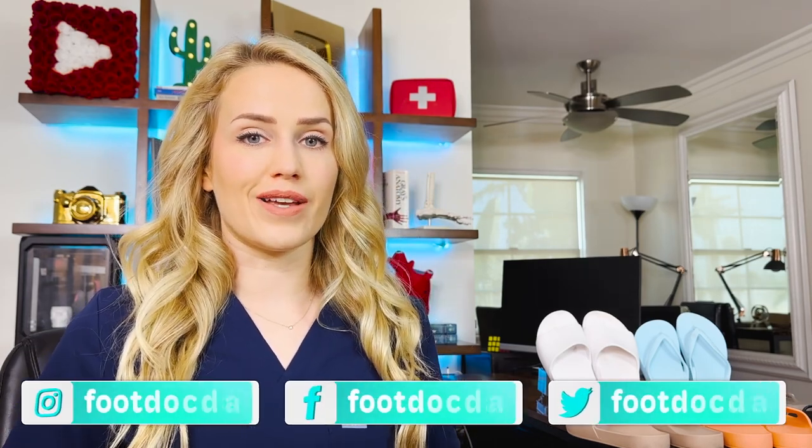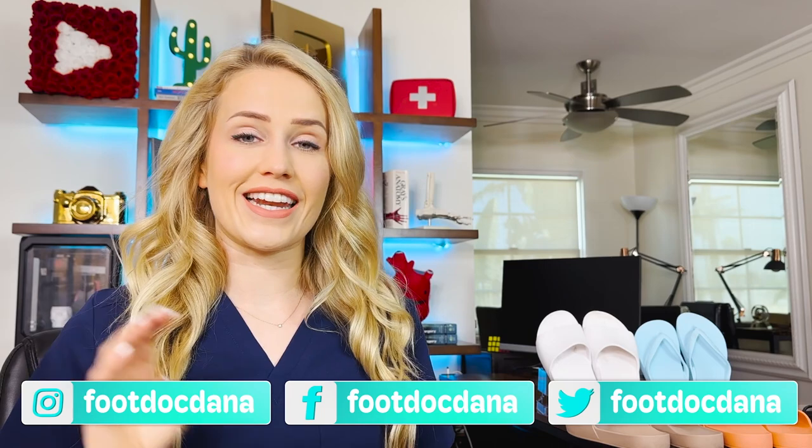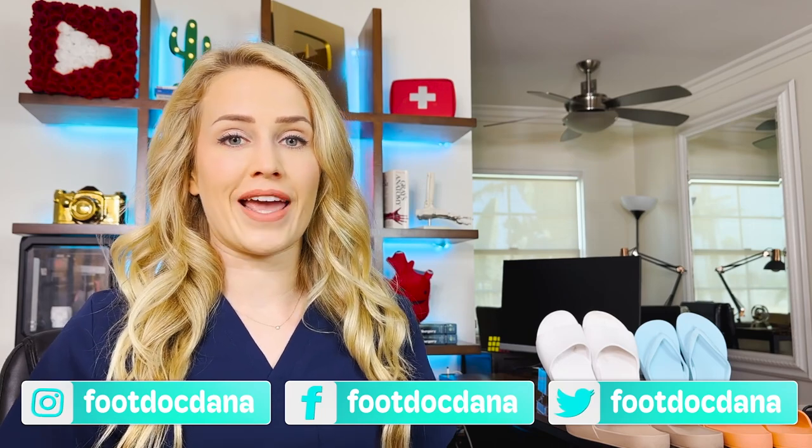Hello everybody, my name is Dr. Dana Brems and I'm a podiatrist practicing in Los Angeles. As a podiatrist, I see all problems of the foot and ankle — think any injuries, sprains, foot pain — I see it all.